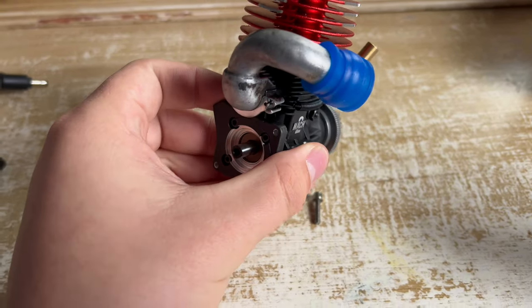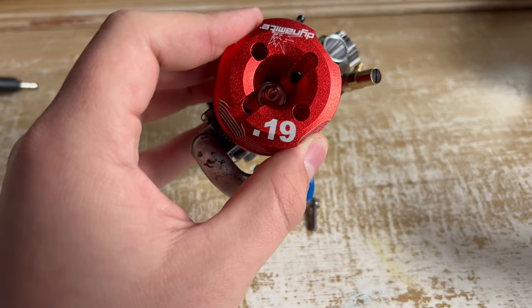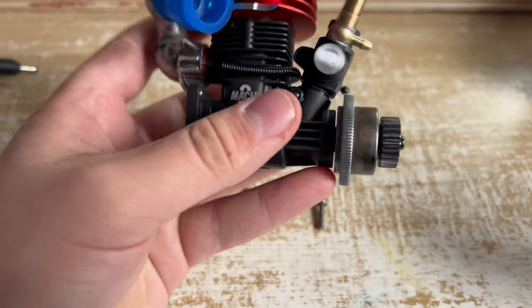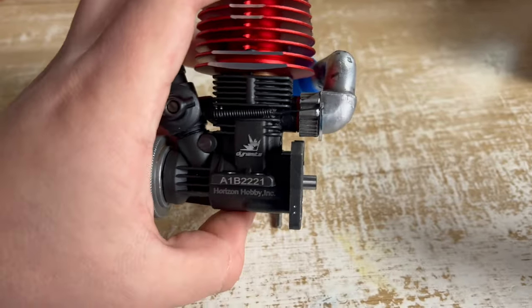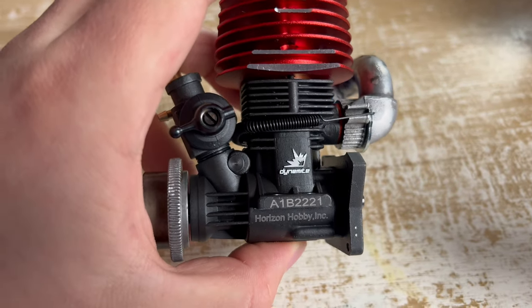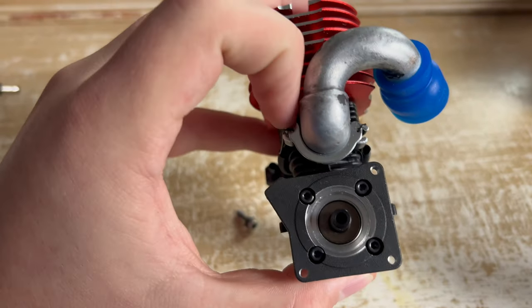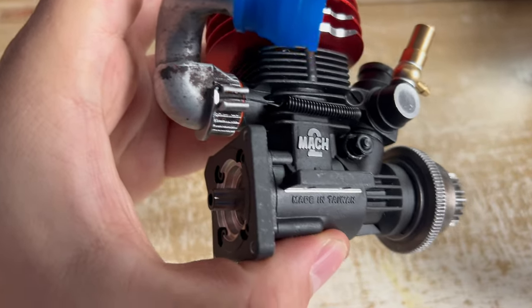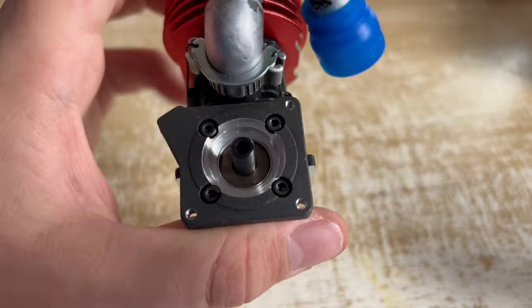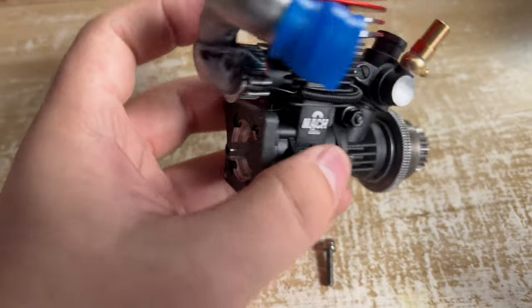All right guys, today we got something really special. To replace the old 3.3 engine that blew up, we're putting in a Dynamite 19. So if you guys are curious how the exhaust works - I know there is a lot of confusion behind it - it comes with these little brackets and a spring. You just wrap it around and hook it, and I don't think it's gonna leak, but we're gonna have to find out once I break it in a little bit.